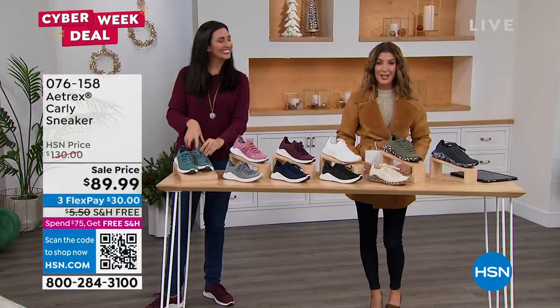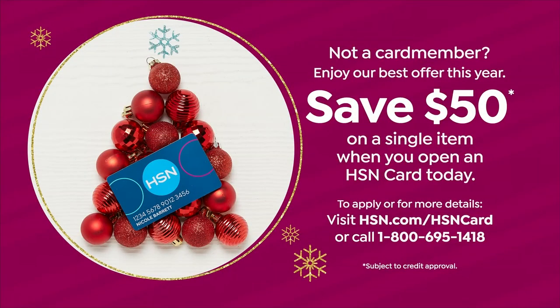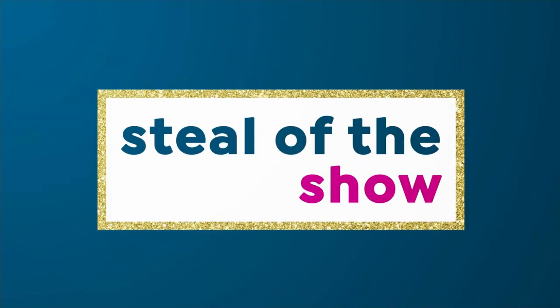Don't forget, we also have a way for you to save $50 off our HSN credit card, so check out that amazing offer. And let me say hi to all my girls out there — Tracy is here, Carolyn is here.